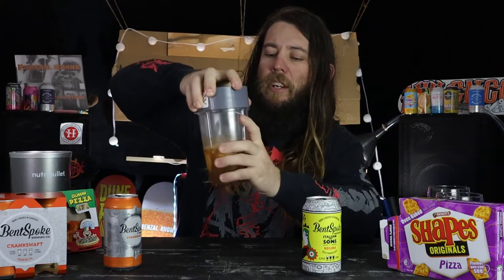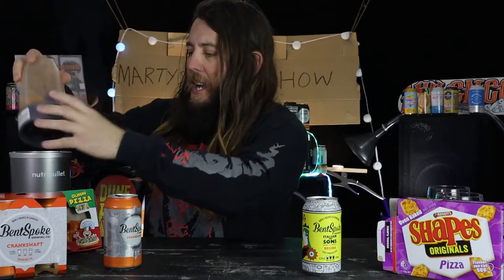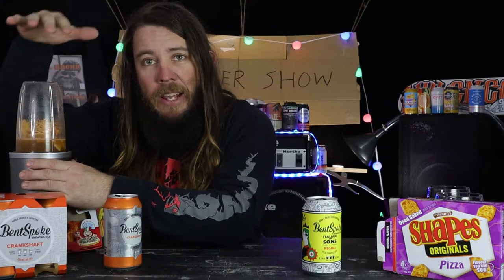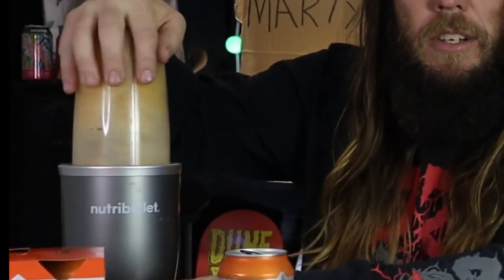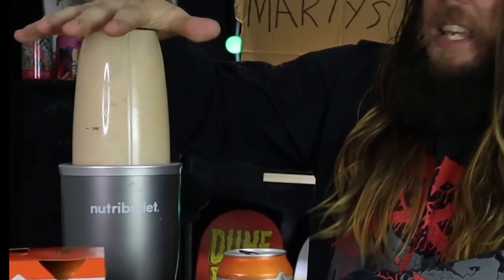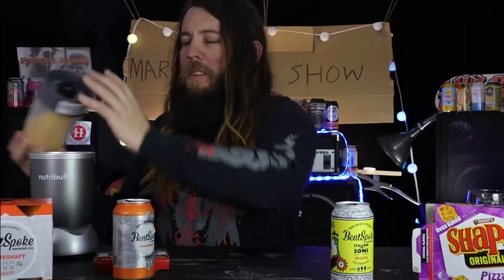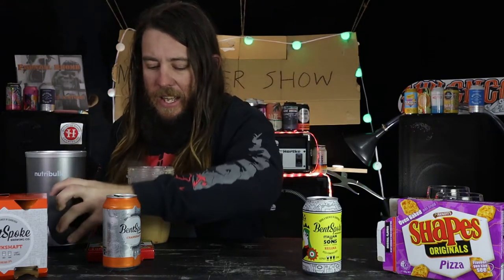Make sure you've got a nice clean seal on that because this is going to get messy. Give it a bang on your Nutribullet - proudly sponsored by Nutribullet - and then breakfast is served. Get it out of the thing and pour it into your glass.